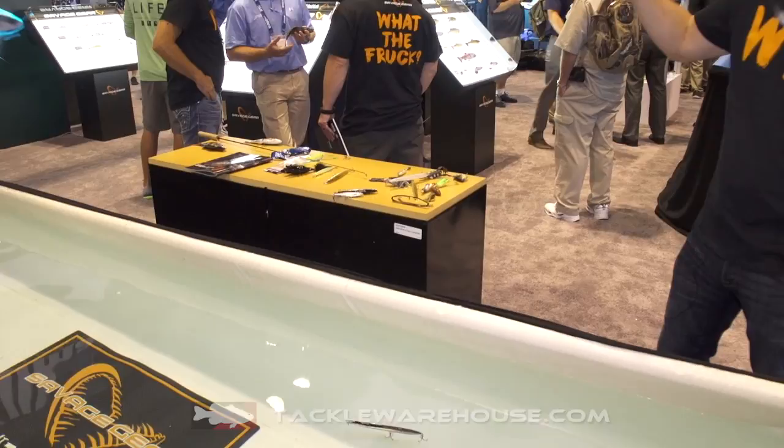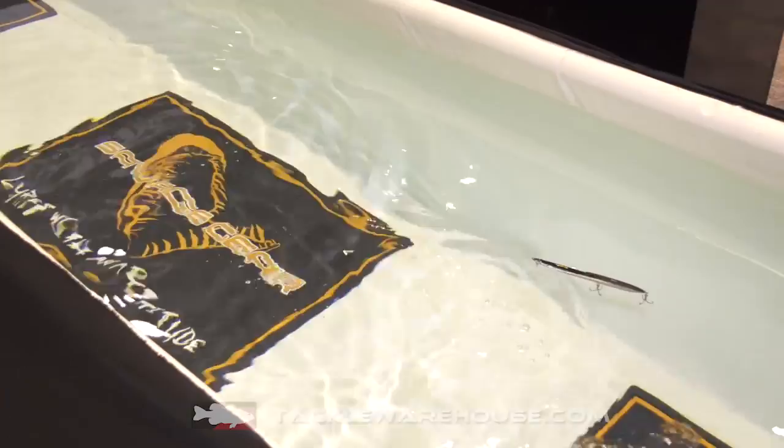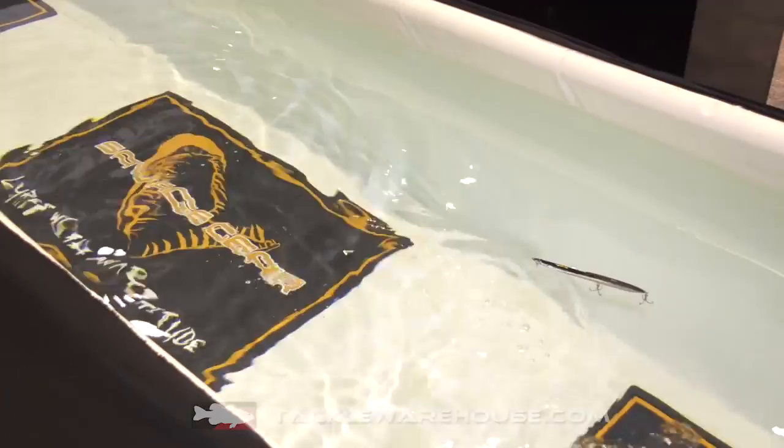It's super for search, casts a mile, and has the most incredible big sliding action and big flash. In all the waters where you have needle fish and these long bait fish, this is just an amazing imitation. It's a super topwater pencil bait for multiple species.